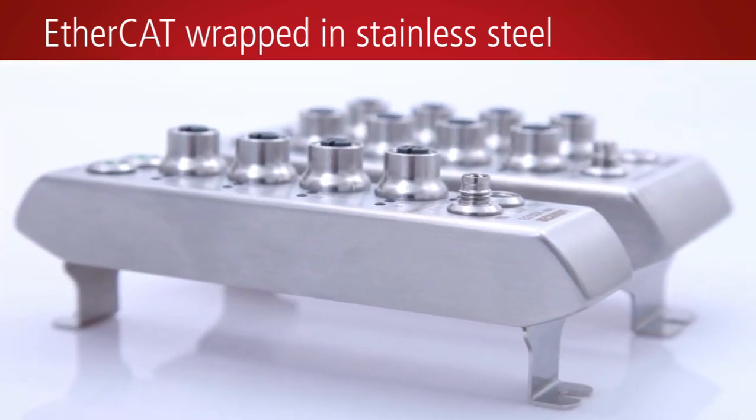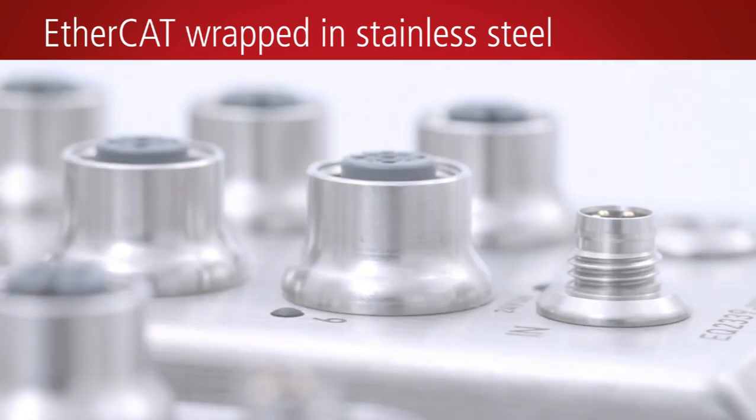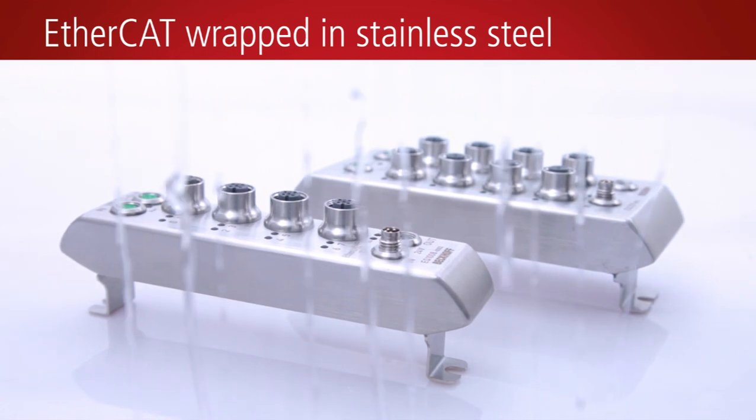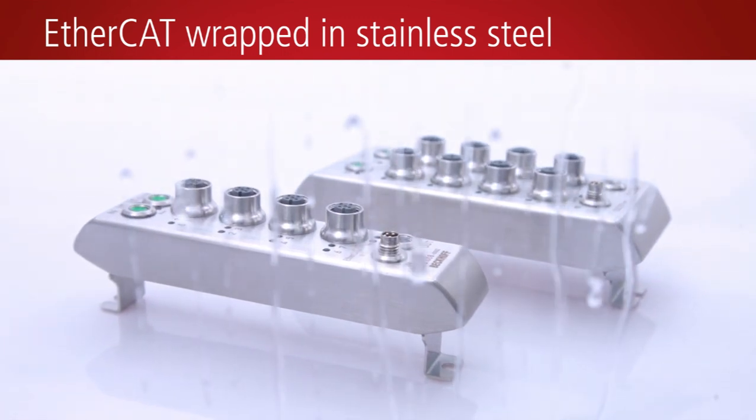The device housings in protection class IP69K ensure resistance to corrosion and a reliable seal against moisture, permitting high-pressure cleaning.